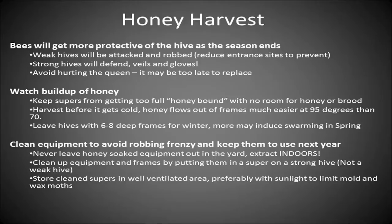Do all your honey harvesting indoors because the bees will follow you if you stay outside. You can put your honey supers that you've just extracted back onto a strong hive and they'll clean up the leftover honey on those frames.